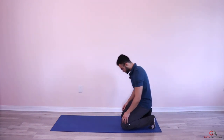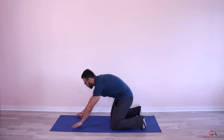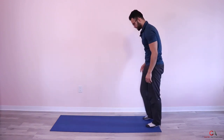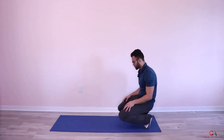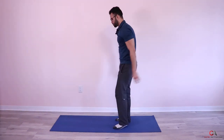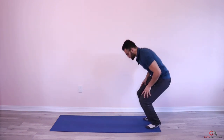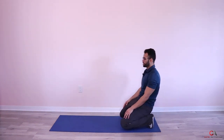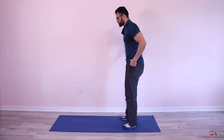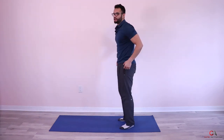Alright guys, we're almost ready to go — last set. Let's go, come on. We're down — jump in, one, beautiful. Two, very nice. Three. Four. Five. Six — good job guys, two more, let's go. Seven, very nice. And eight — beautiful guys, let's breathe.